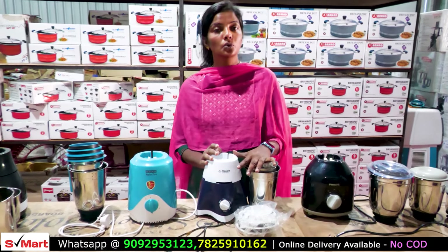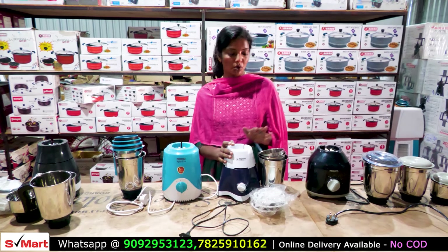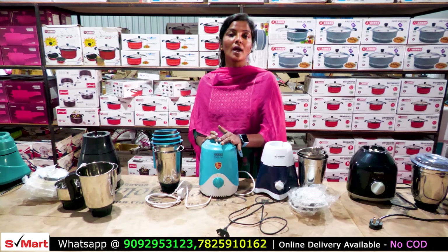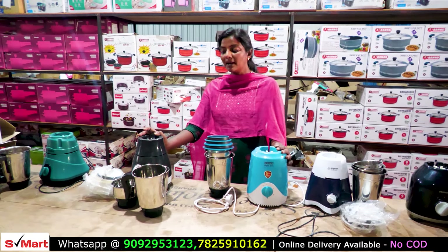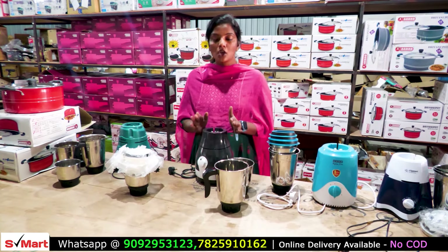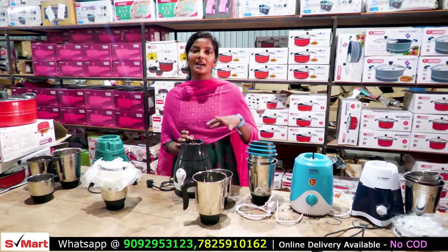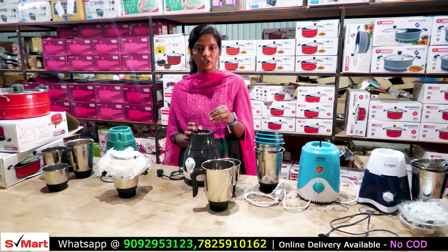We have a 500-watt Flipkart brand mixer. In this mixer, we have to give you 500 rupees for 3 jars. After the Butterfly brand, you have to give 580 rupees. In this mixer, you can take a screenshot. You don't need to worry about manpower for the maximum call. You can send me a WhatsApp.